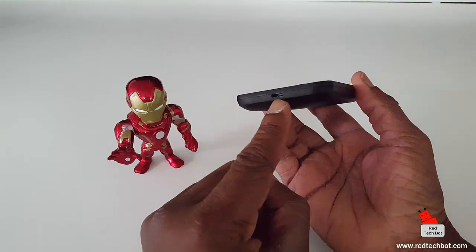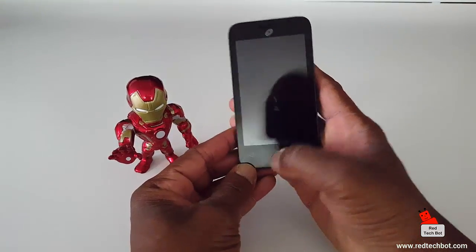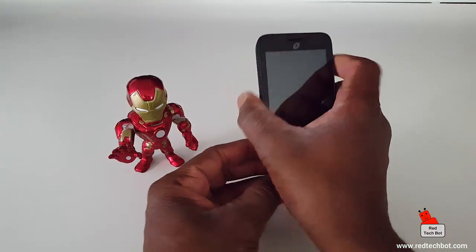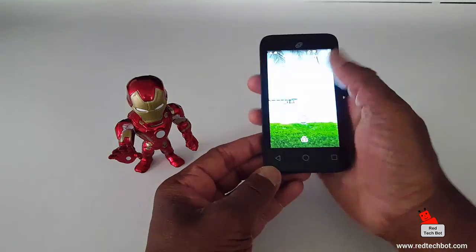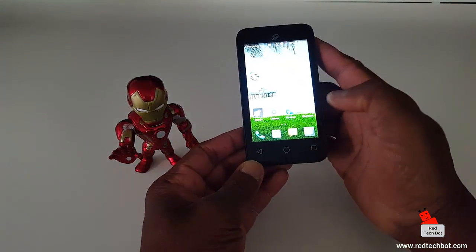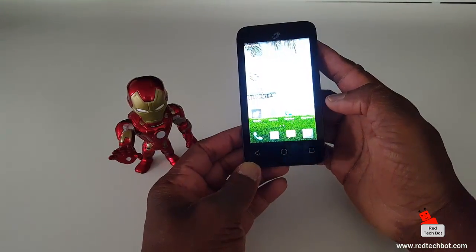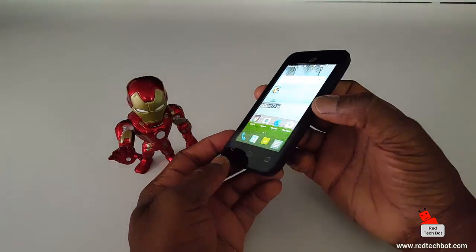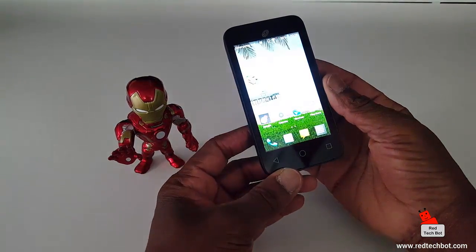As customary with many Android phones, there's a mini USB charging port at the bottom. This phone comes with four gigabytes of onboard storage and 512 megabytes of RAM. It also has a micro SD card slot where you can add additional storage for up to 32 gigabytes.